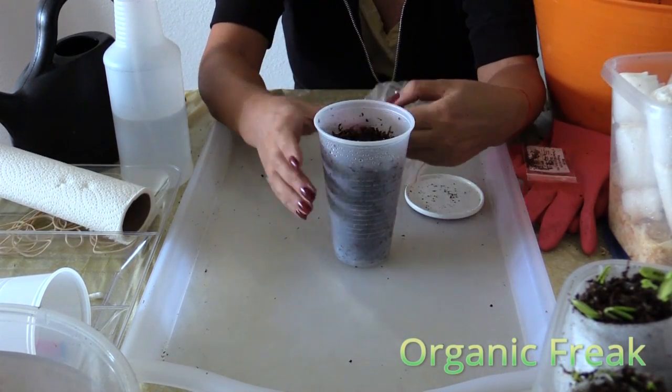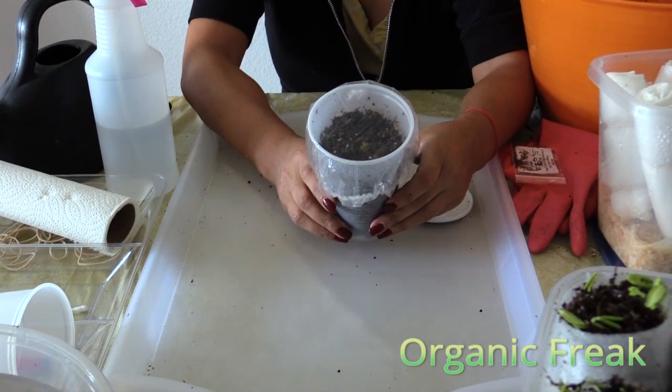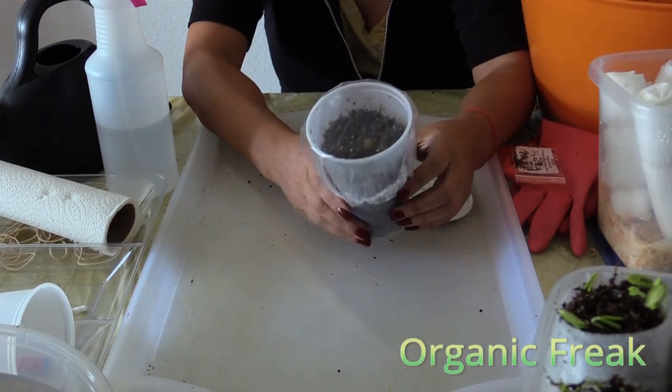Make sure they have enough oxygen. Some mints take longer to sprout — some will sprout within a few days, while some might take 2 to 3 weeks.